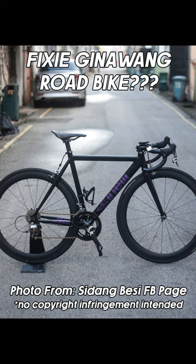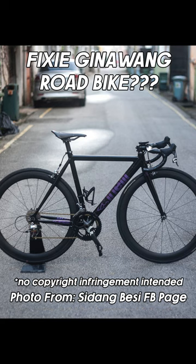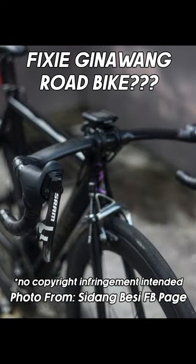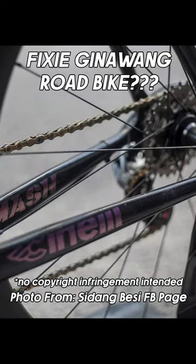Fixie? Convert to road bike? That's right! This is the fixie — it's a 10-speed SRAM groupset. In my knowledge, I didn't think you could convert a fixie to a road bike, but I was wrong, and it was like this.